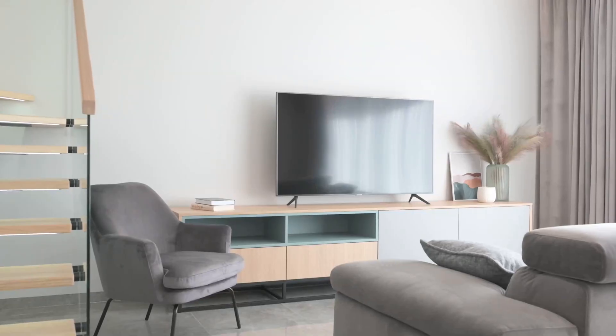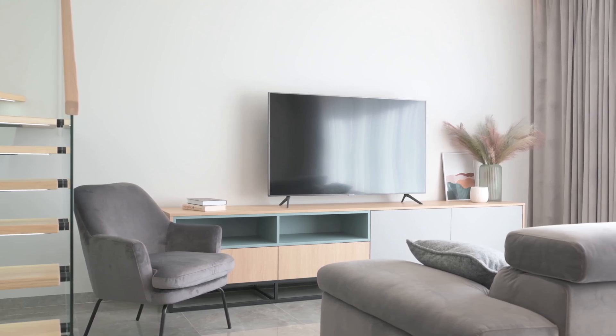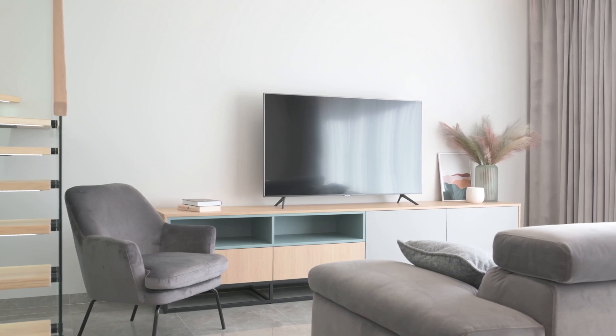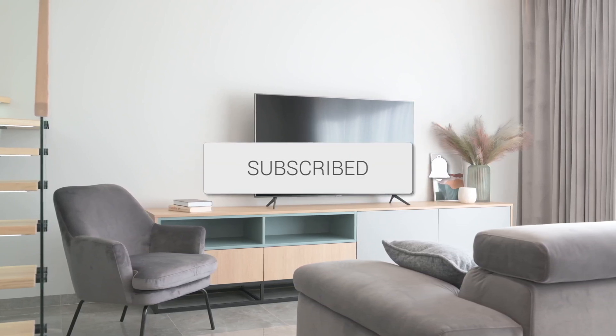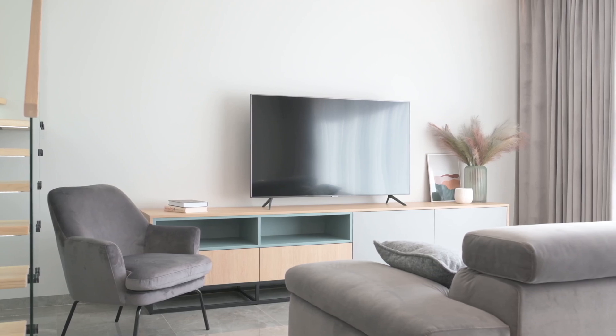And there you have it — a quick and easy way to mirror your iMac to your smart TV. Now you can enjoy all your content on the big screen, from streaming movies to sharing your work presentations. If you found this tutorial helpful, be sure to give it a thumbs up and don't forget to subscribe for more tech tips and tricks. Thanks for watching, and I'll see you in the next video.